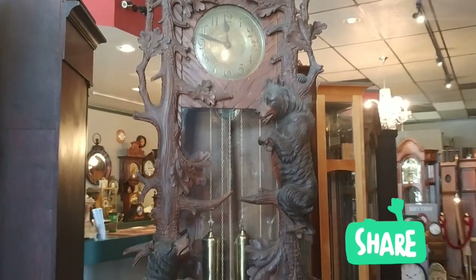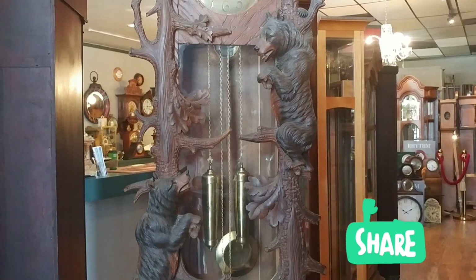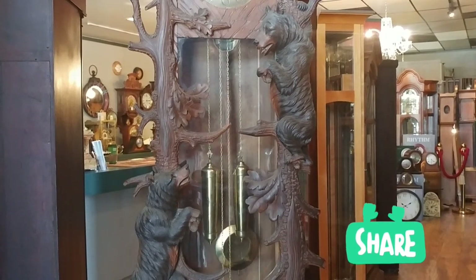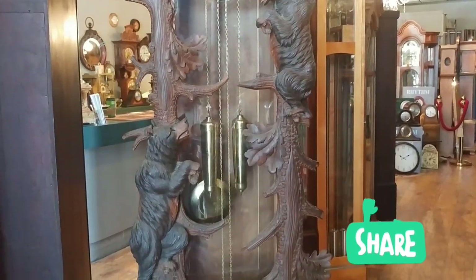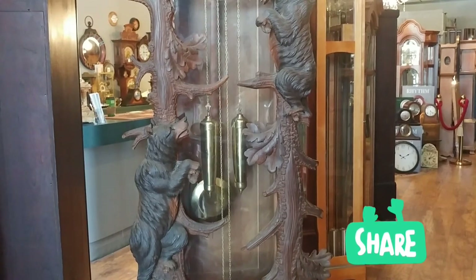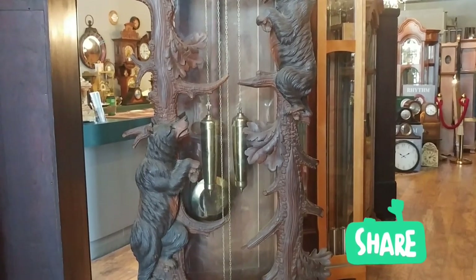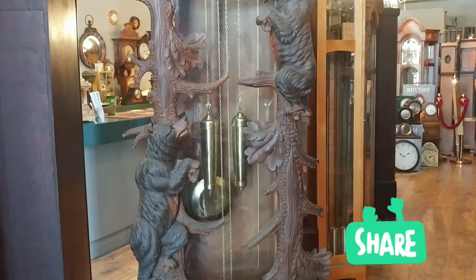As you go down you can see the spectacular carving — the bears climbing the trees. Now this clock also has a wood pendulum; you see it swinging back and forth with a brass bob. It has two bullet weights, which is also very common for this period. So if you see any of those out on your antiquing or your estate sales, you'll know it's usually from the 1920s.